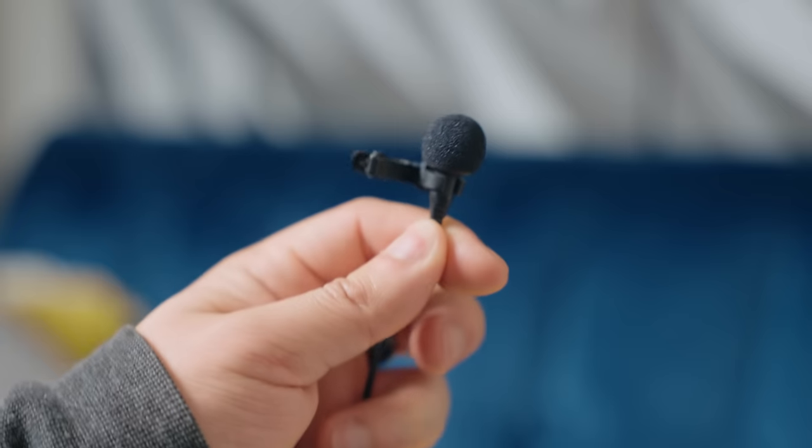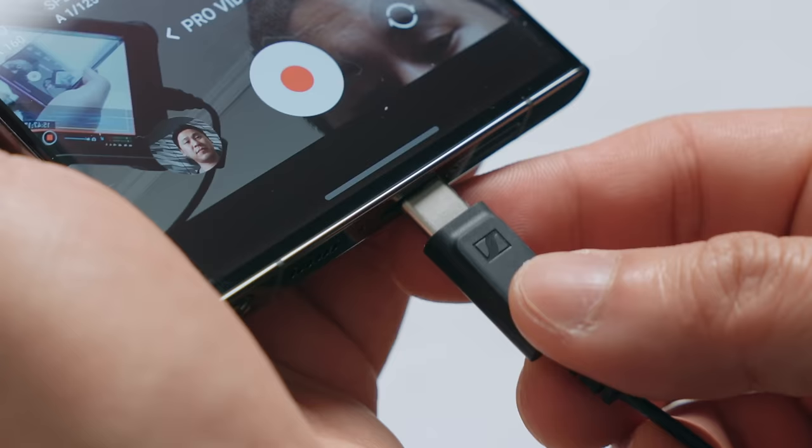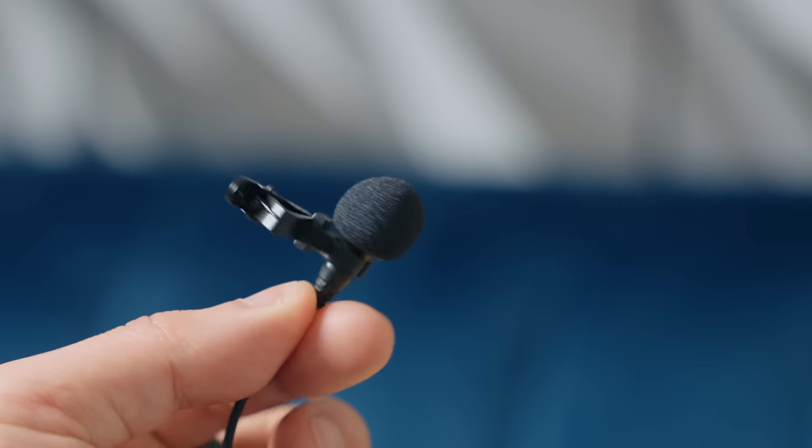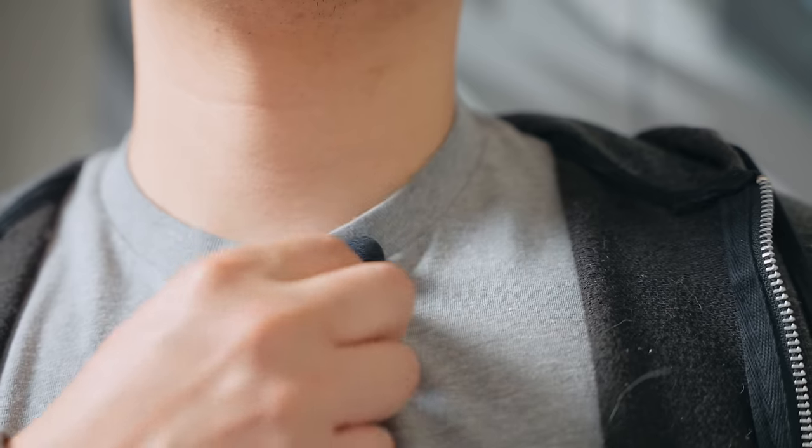If you ever wanted a lav microphone for video calls on your smartphone or a great-sounding mic for making TikToks, the Sennheiser XS Lav Mobile Kit is a great option. The USB-C version works great for Android phones. It comes with a nice pop filter to prevent plosives and cut down on wind noise, and it also comes with a clip.